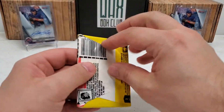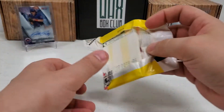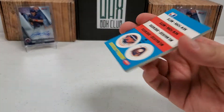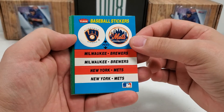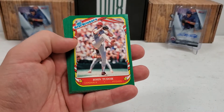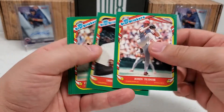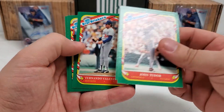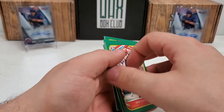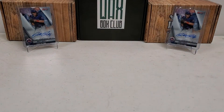And our final pack of the day, the 87 stickers. Let's see what we can pull out of this. We start with the Mets and Brewers combo sticker card. John Tudor, Tony Gwynn — that's a nice one. Fernando Valenzuela, Mel Hall, and Oddibe McDowell. That's nothing crazy, but it's not a product you see opened every day — that's for sure. It's not something I've maybe even ever opened in my life actually.